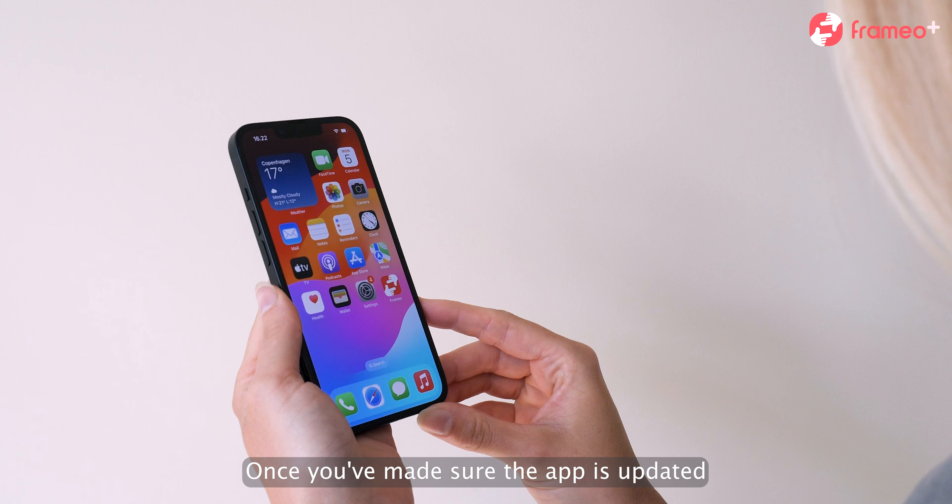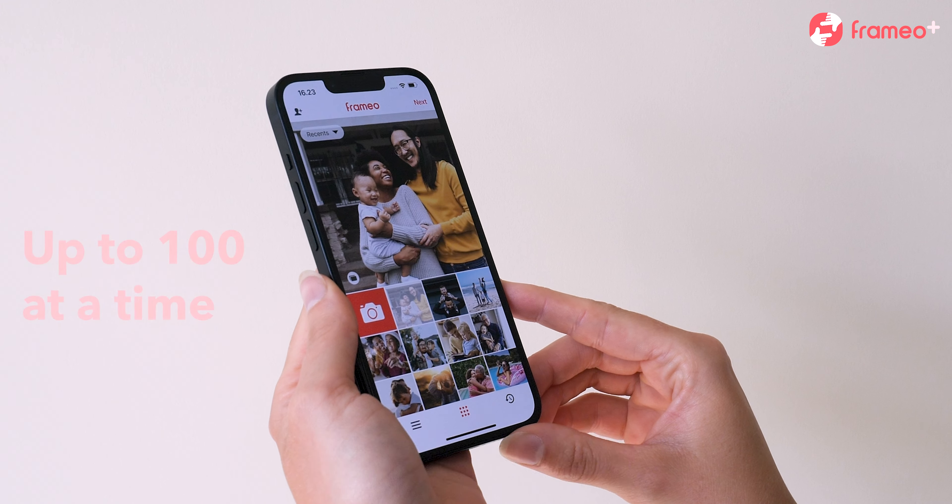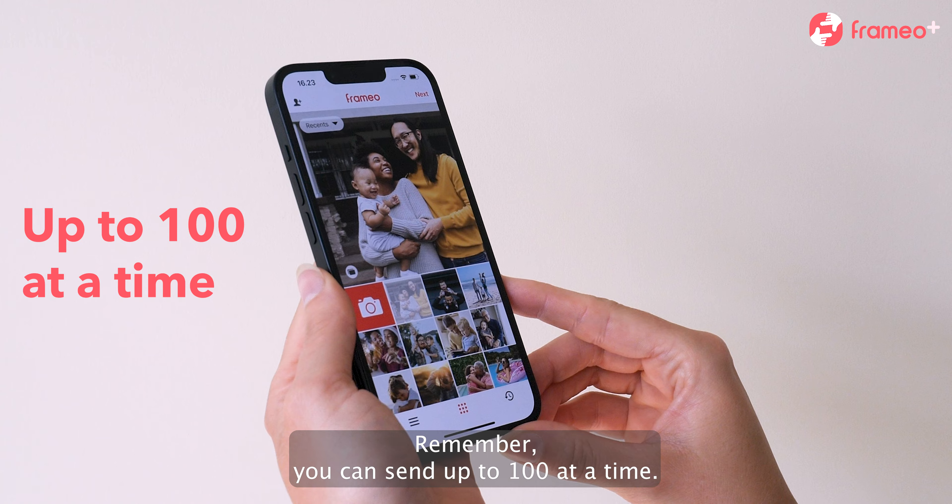Once you've made sure the app is updated, open it and select the photos you want to send. Remember, you can send up to 100 at a time.